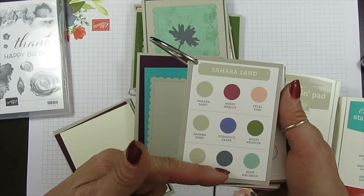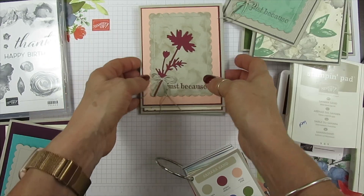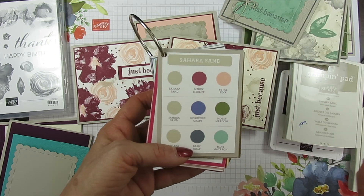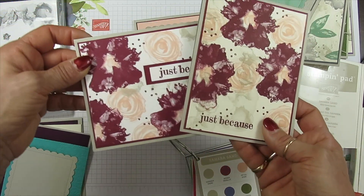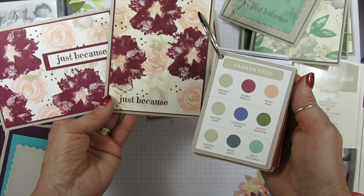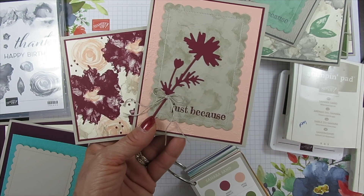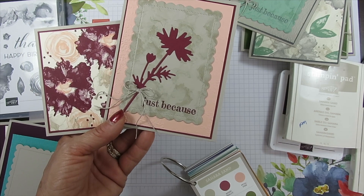This one is from Stamping Up, so let me share how I done this — I did it with stamps and with dyes so you can see different ways. I wasn't sure if I wanted to use white or Very Vanilla for my base, so I always add a main layer. I decided to go more soft so I used Very Vanilla for all of them. The first combo is Saracen, Mary Merlot, and Petal Pink. It's always striking when you're done. Trust me, sometimes you'll start a combo and say what were they thinking when they put those colors together — but finish your card and 99.9% of the time you're going to be amazed at the final result.